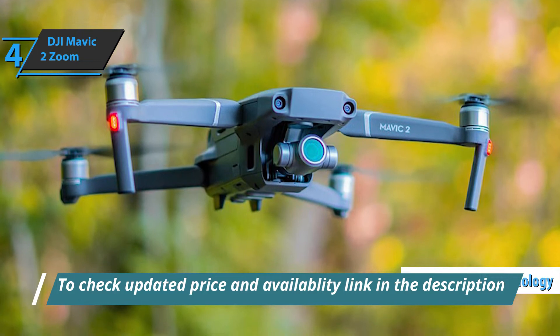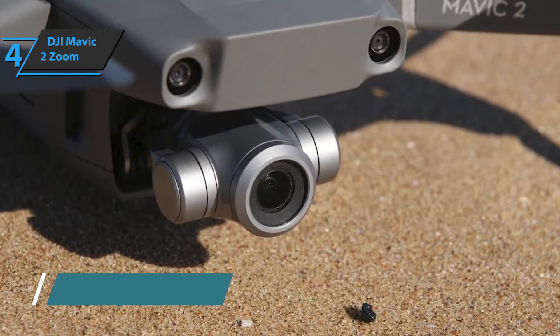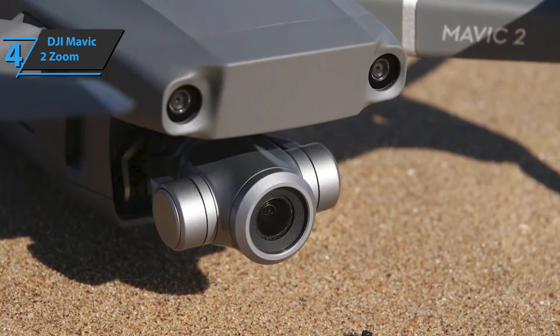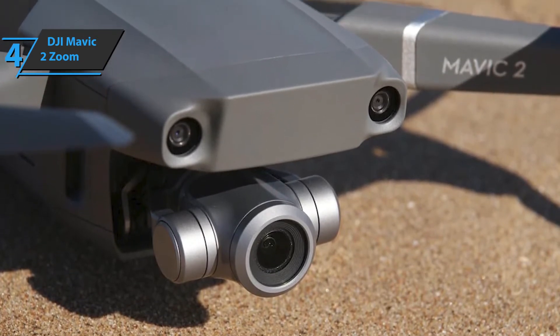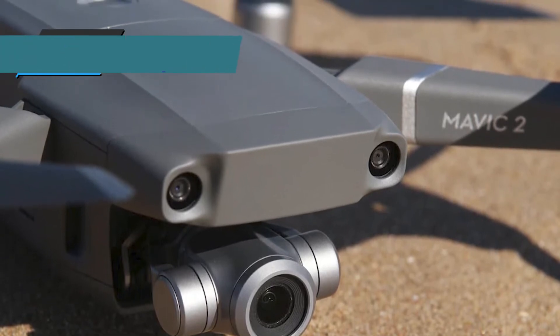DJI integrates two modules at the front, two at the rear, two below, and one on each side of the drone. Thanks to them, the Mavic 2 Zoom can quite accurately measure the distances that separate it from objects, whether in front of or behind the drone.